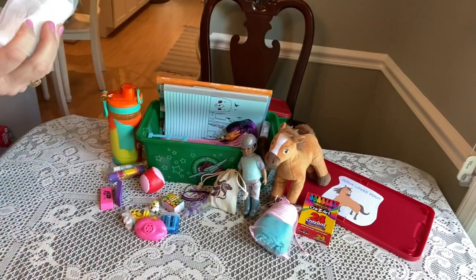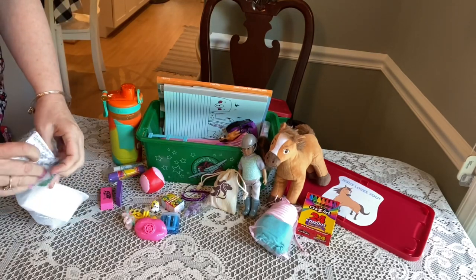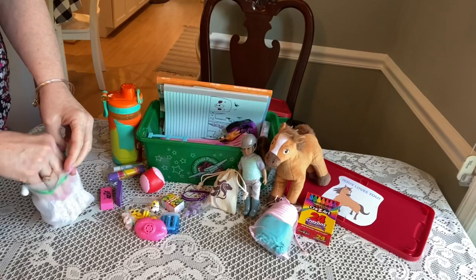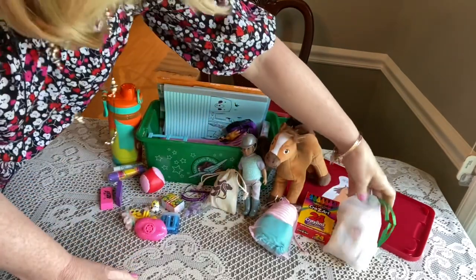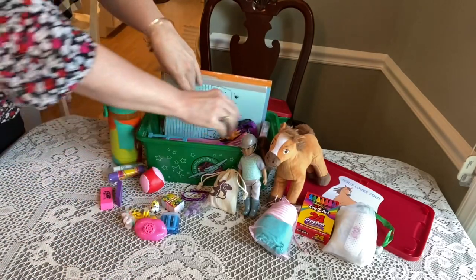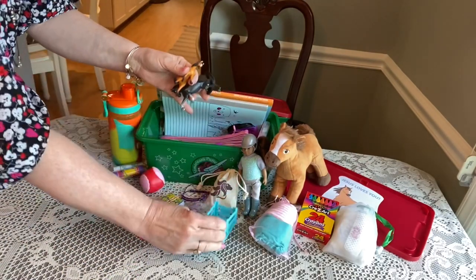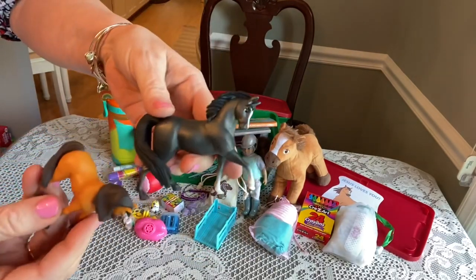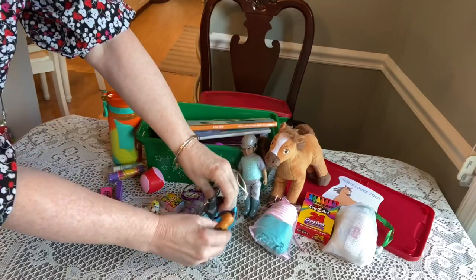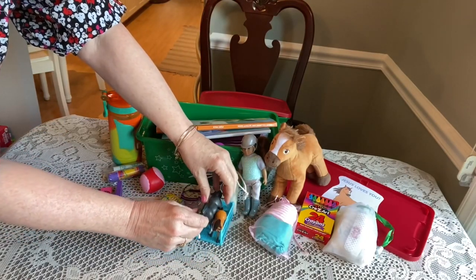I kind of wanted to keep them in the box because the box was so cute with the logo on it, but it fits better if I took them out of the box. She has two little Spirit horse figurines and a corral for them — I think I got these all at Walmart on clearance at one point or another.